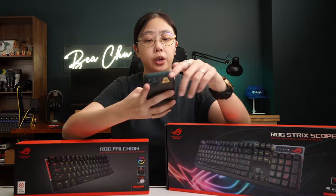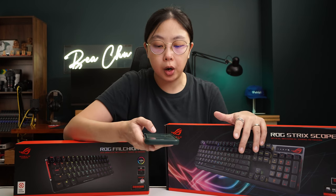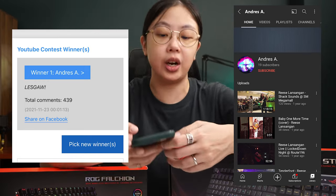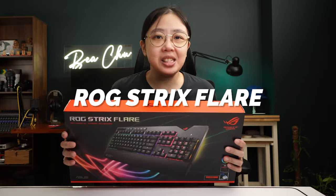And it's time to pick another winner — who is going to win the ROG Strix Scope RX? Pick new winner. Andres A — let's go. Congratulations Andres.